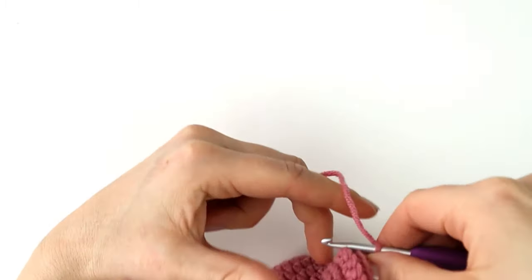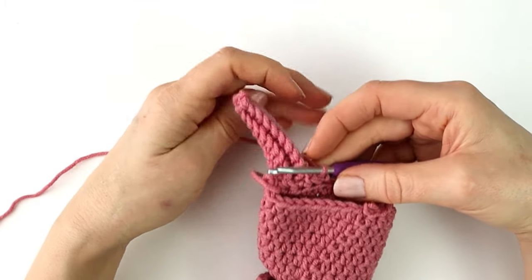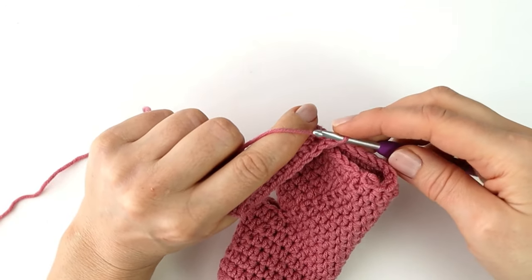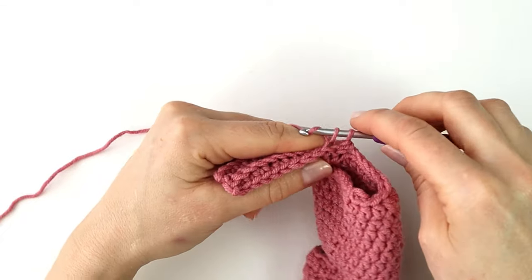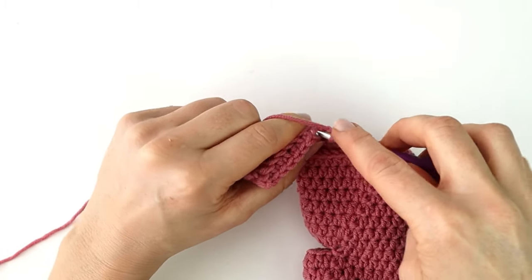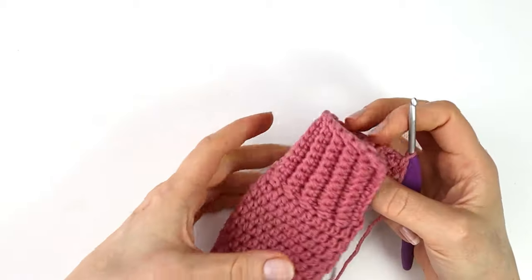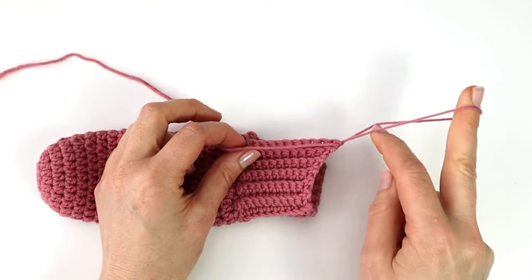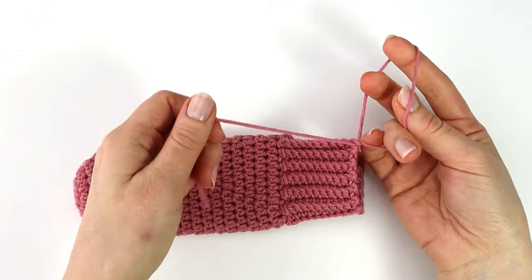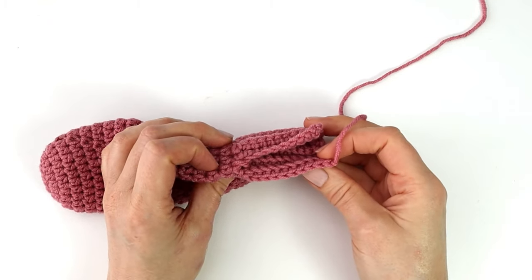I will turn my work and just repeat this process all the way around the edge of the sock until I have a total of 24 rows. I have now made a total of 24 rows and I will fasten off my yarn, leaving a long tail for sewing. I will now sew the edges of the ribbing together with the mattress stitch and turn my work inside out.